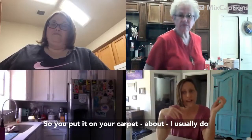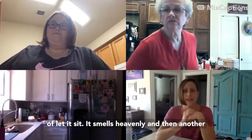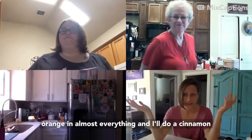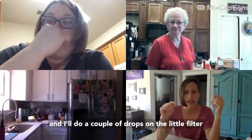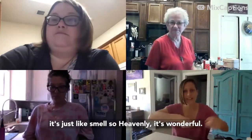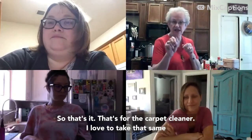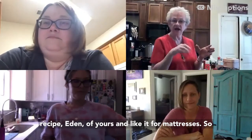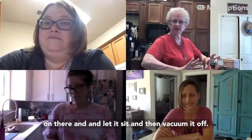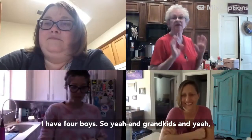Apply it to your carpet a few hours before you vacuum and let it sit — it smells heavenly. Another little trick: put a couple drops of cinnamon on the little filter in the vacuum cleaner, so while you're vacuuming it smells wonderful. You can also use this same recipe on mattresses — take all the bedding off, put it on, let it sit, then vacuum it off. I have four boys and grandkids, so it's great.